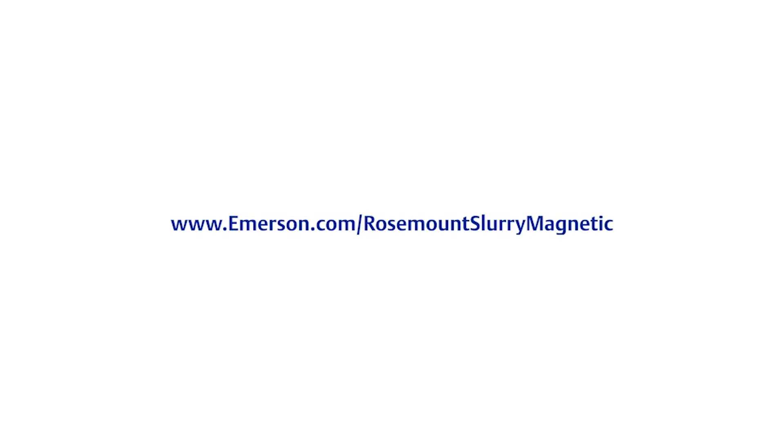To learn more, visit us at emerson.com/RosemountSlurryMagnetic.